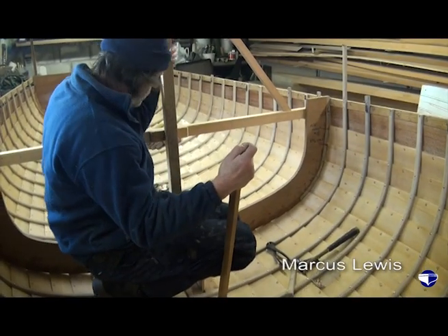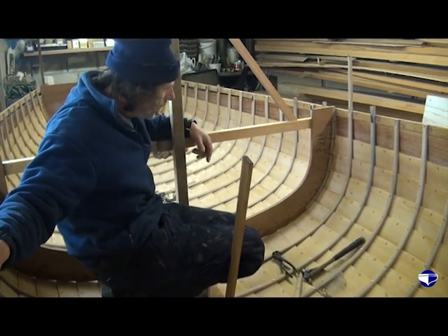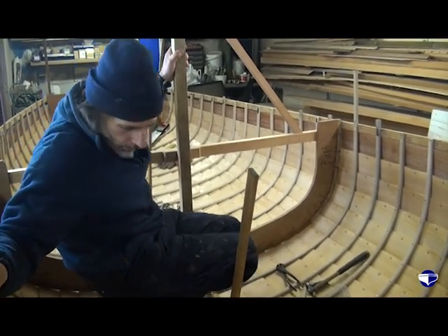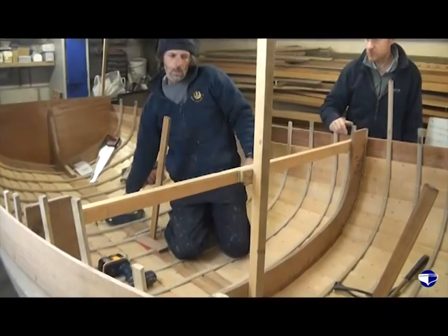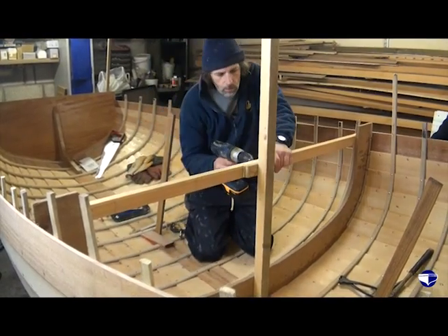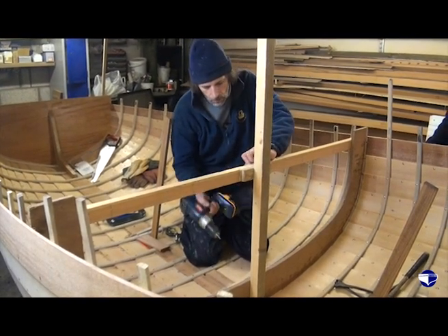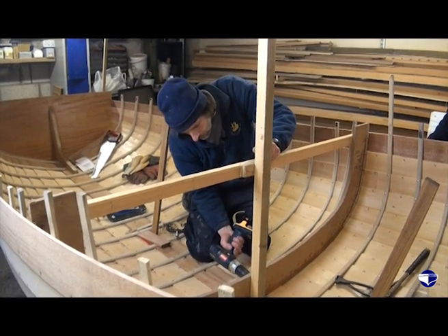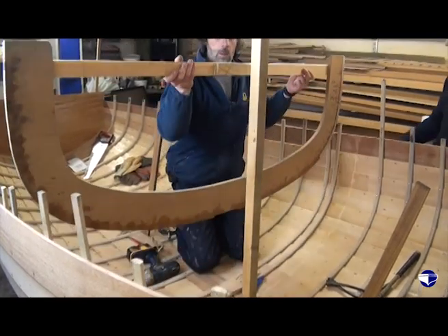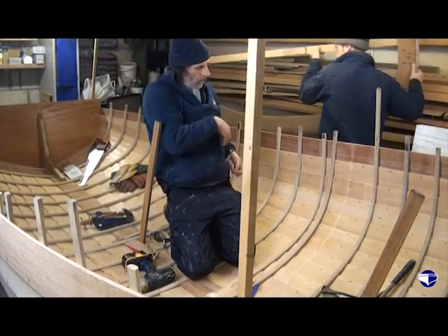Remove the middle mould and this post, take our batten off around the shear and fit our final rib into place. Just unscrewed all the braces, taken our batten off around the side, now take the screws out of the mould. And there we go — that's the last mould out.